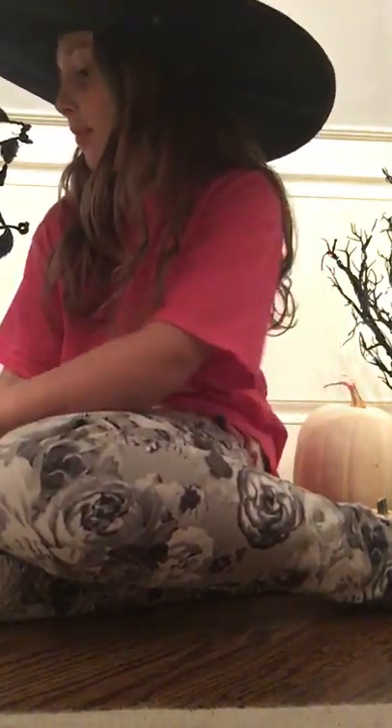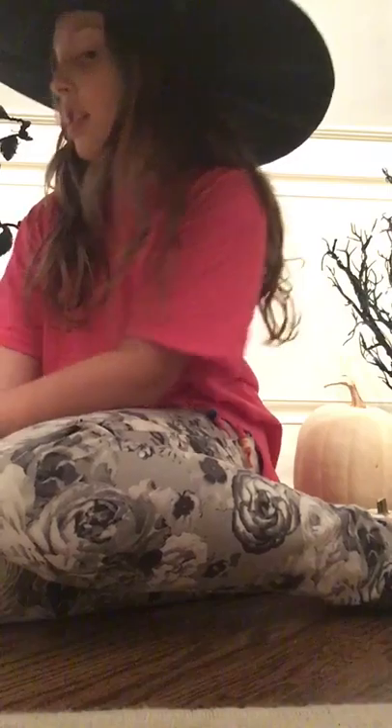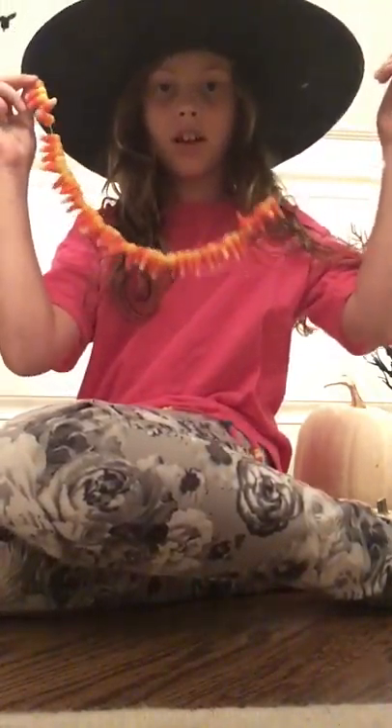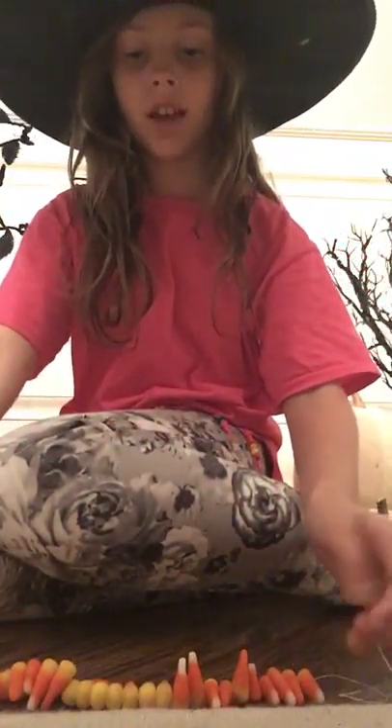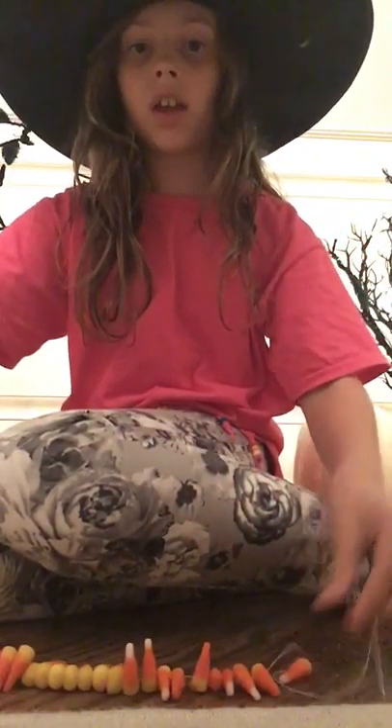Let's get started. If you didn't notice, I'm wearing my witch hat — if you're going out for Halloween you better have a costume! For our first DIY, let me grab it — it's a candy corn necklace. You know candy corn, so all you're going to need for this necklace is your candy corn.